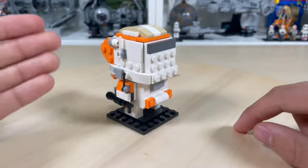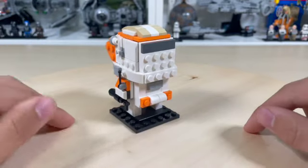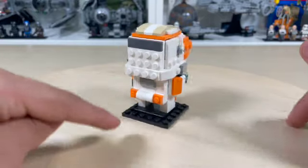The back of the helmet has the same kind of Brickheads style with the studs on the back, and it does have his animation pack on his back, which is pretty good.